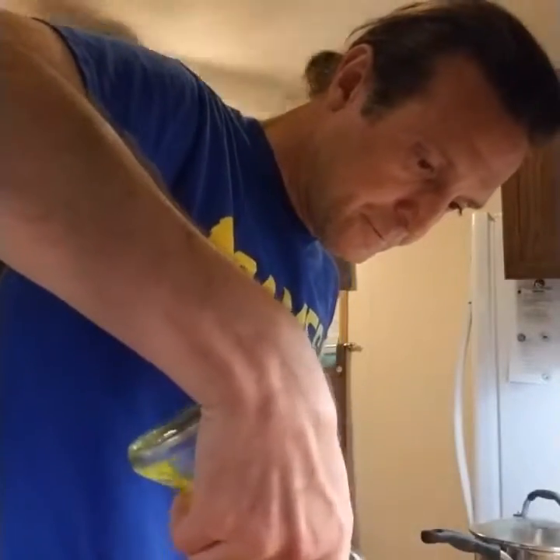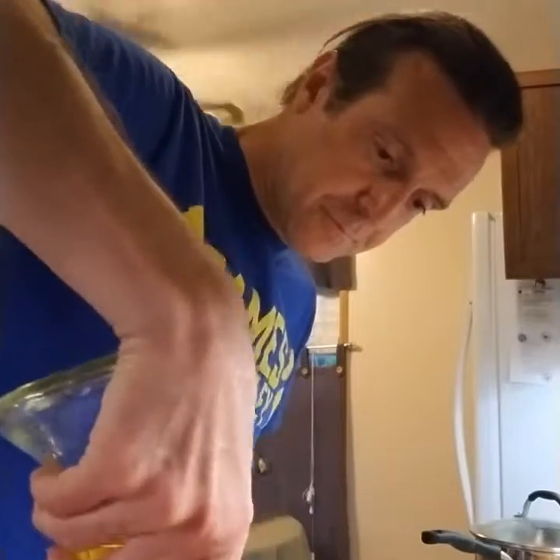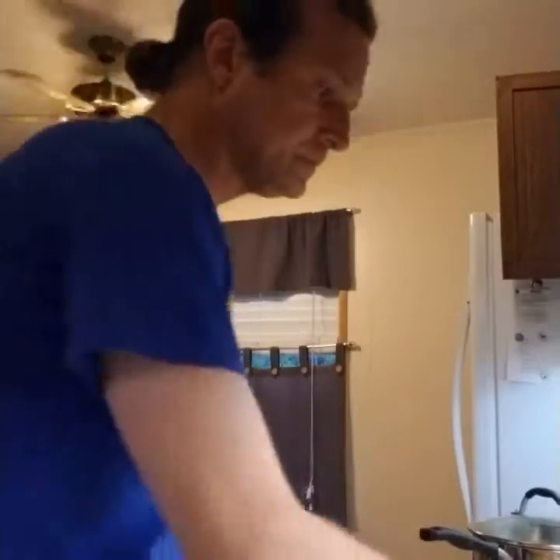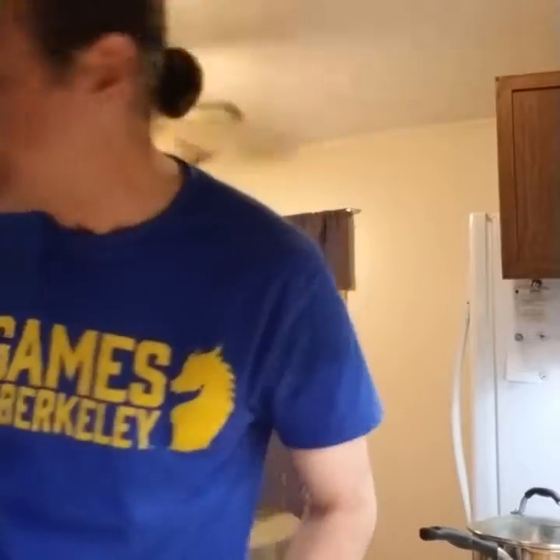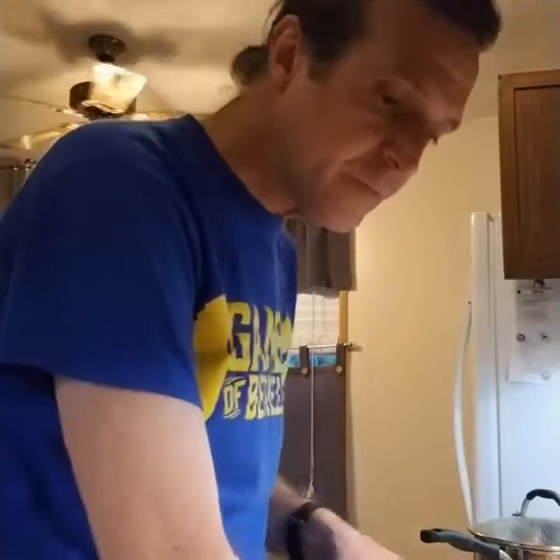Here are my potatoes. Now I'm gonna put a little bit of oil over top of them. I mentioned these are gonna be crispy, didn't I? And I'm gonna arrange them a little bit, making a single layer. I've got chopsticks for this. And now I'm gonna put these in my 450 degree Fahrenheit oven.